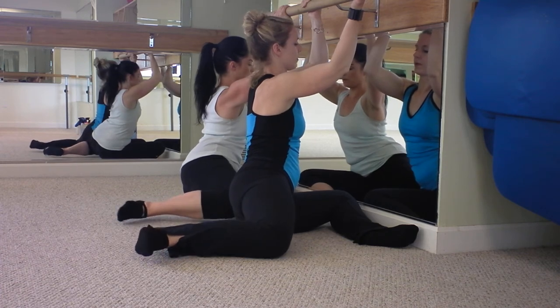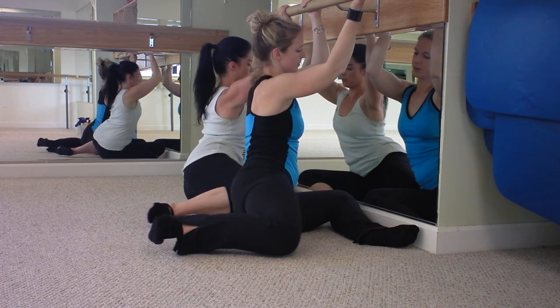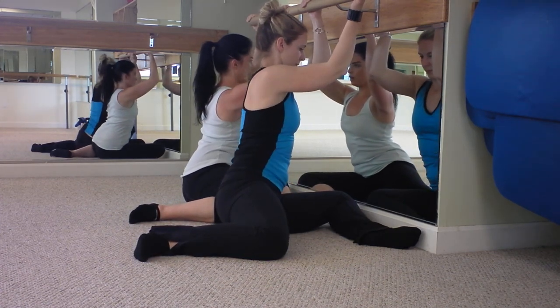Push, push, push — for five, four, three, two. Keep it there, lift it higher. And release. From here, you would do the other side.